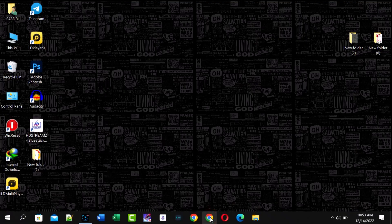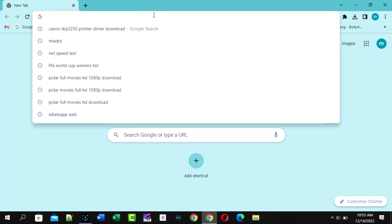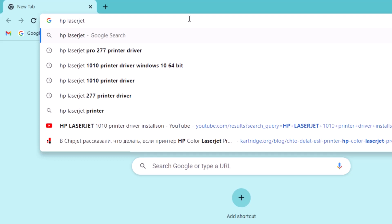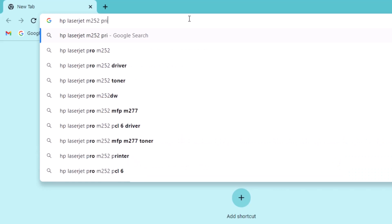Hi, today in this video I will show you how to install HP LaserJet Color 252 printer driver on your computer. Watch this full video — I think if you watch this full video you can install this manually. Install your printer driver without any CD or DVD, as this is a new model printer and the driver is not available on CD or DVD.